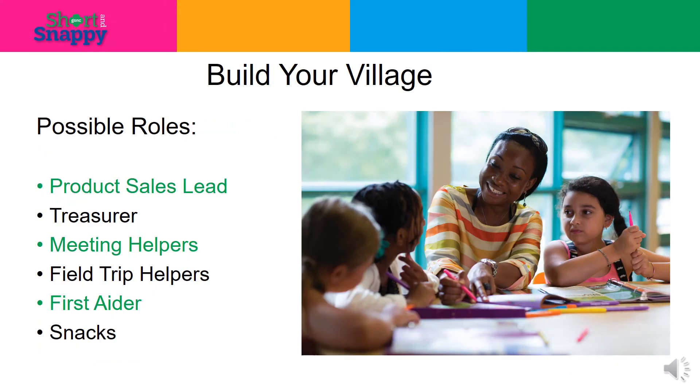Time to build your village. After getting to know the adults, don't end the meeting without asking for help. Ask for a product sales lead for fall product and cookies. As the troop leader, you should not have to take that project on and run the troop. Any volunteer who wants to help does need to be a registered member with background clearances. Have the parents rotate through providing snacks. One adult can start a sign-up genius for bringing snacks to the meetings.